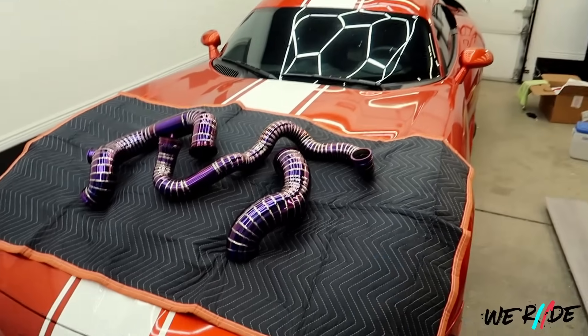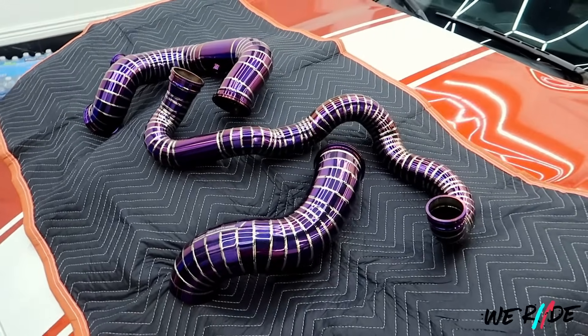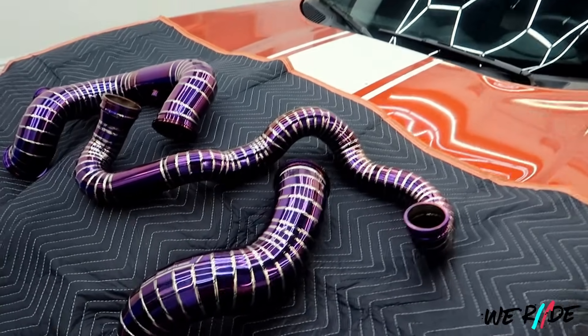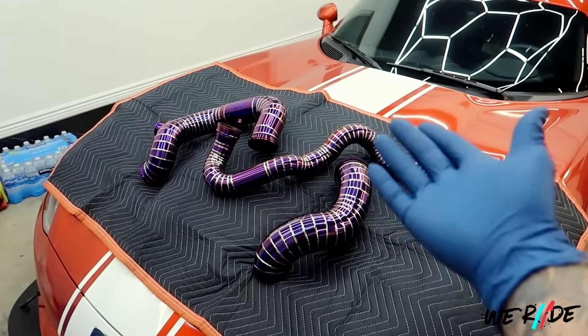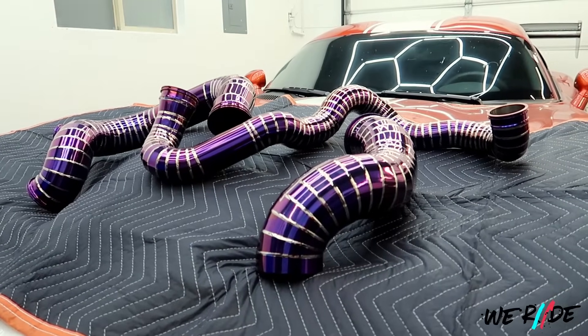It's just gorgeous. You can't help but just sit here and stare at it, especially while it's sitting on a Viper — I mean, why not? And it just gave us more ideas to do titanium for the Viper. It might have to be purple, because purple goes well with the orange. We just can't stop staring at it. It looks so good.